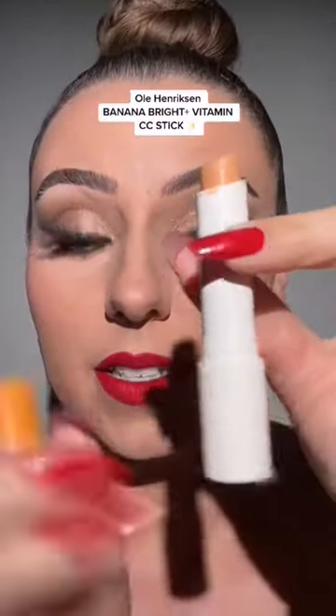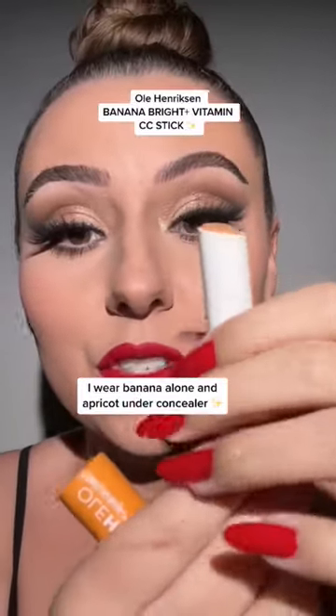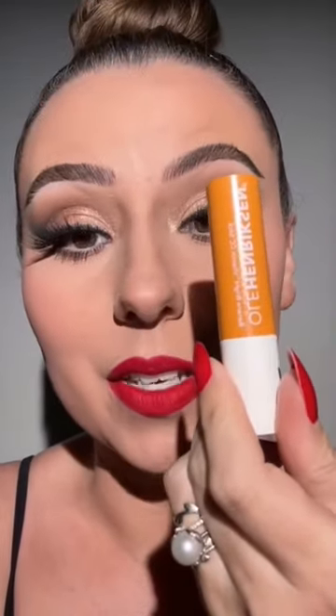These Ole Henriksen color correcting sticks — I have this on underneath, so you can wear it under makeup, alone, or on top of concealer to fix it if it's too dry. These are fantastic. 10 out of 10, would recommend.